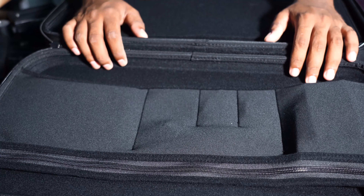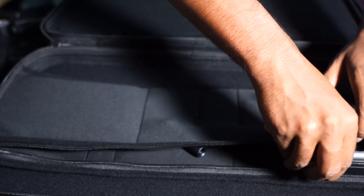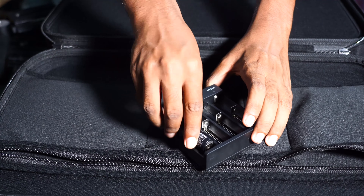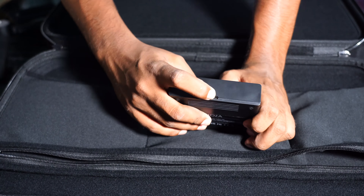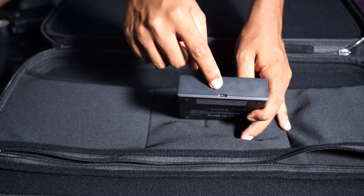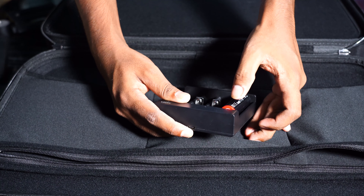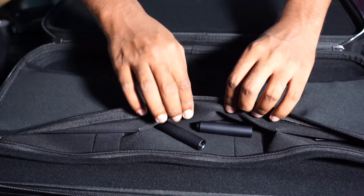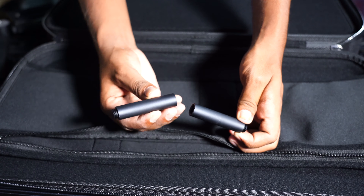Now I am going to charge it. I will charge using the Type-C port — this is a Type-C USB cable. We connect the cable to the bottom port and start charging. It takes about 3 hours to fully charge.